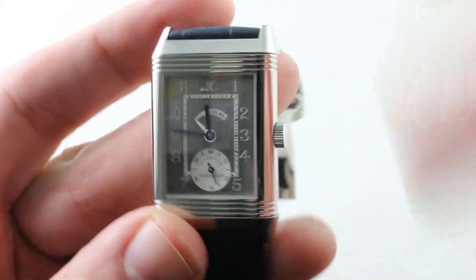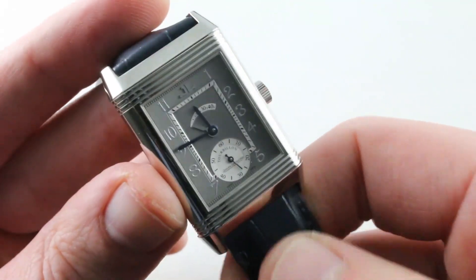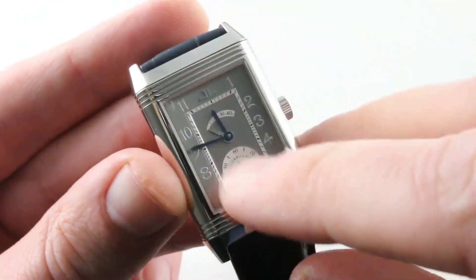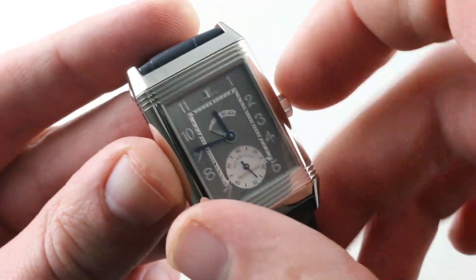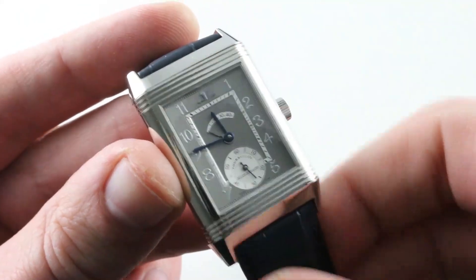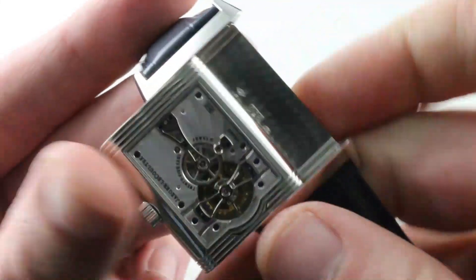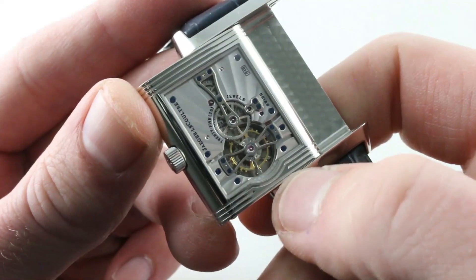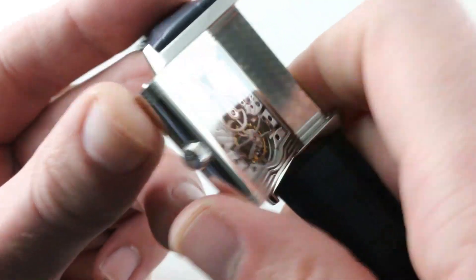This watch is sensational and scintillating. Note the gadrons across the case. All Reversos feature that tension between the vertical sweep of the case, crystal, and dial and the horizontal cut of the gadron. What makes this watch special is that they were actually hand engraved to arc around the tourbillon on the caseback. So this is a hand-engraved watch.